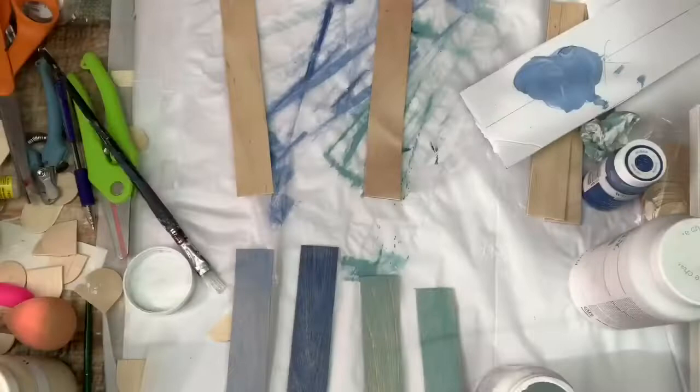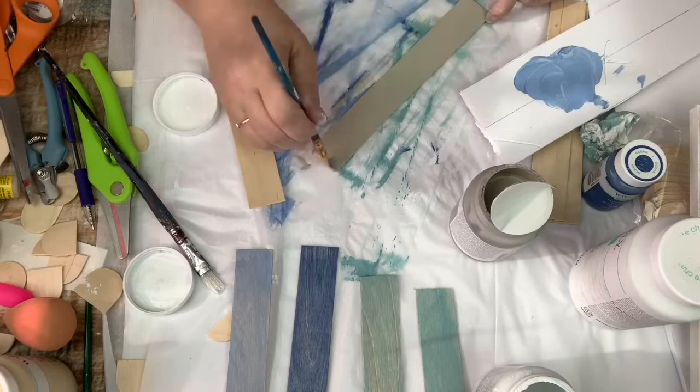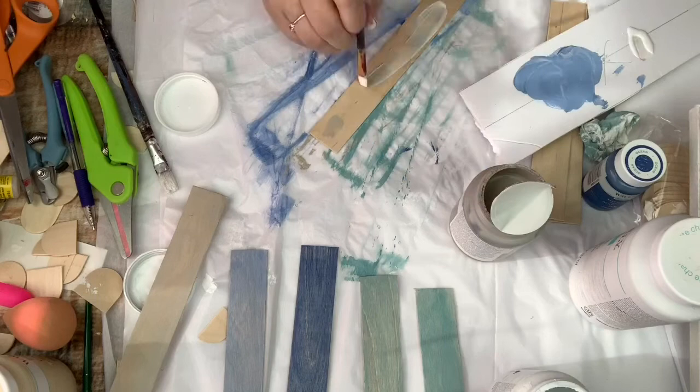For the next set I'm using mineral — same concept, putting it on and wiping it off. Then for the second stick I'm just dabbing on the mineral and then going over it with the whitewash and wiping it off.